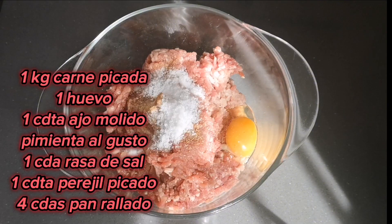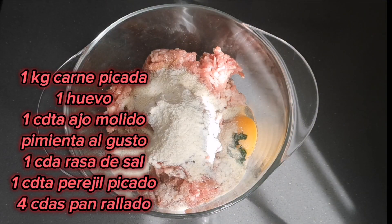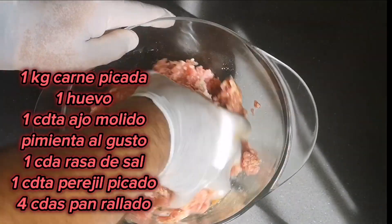With this meat, put it in a bowl and add 1 egg, 1 teaspoon of ground garlic, a little bit of pepper, 1 level teaspoon of salt, 1 tablespoon of chopped parsley, and 4 tablespoons of breadcrumbs. Mix and knead everything well to get a homogeneous mixture and form the meatballs.